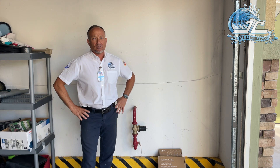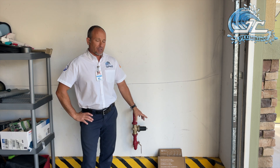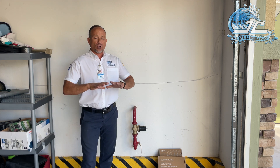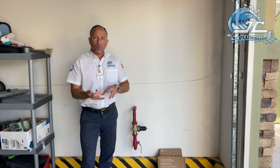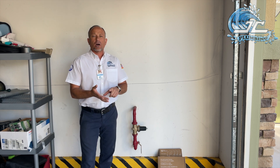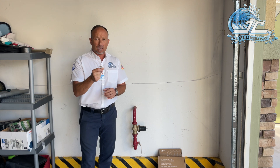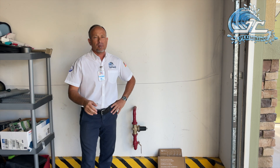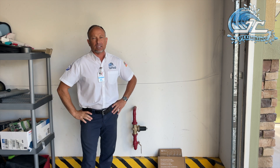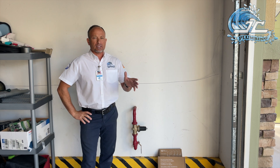The real benefit of this device is you also have water sensors that you can put throughout the house. I'm going to put one underneath the water heater, one underneath the clothes washer, and one underneath the kitchen sink. If a single drop of water hits any of these sensors, it automatically shuts the water off to the home and sends an alert to the homeowner so they can investigate to see exactly what the issue is.